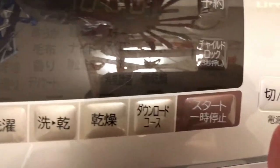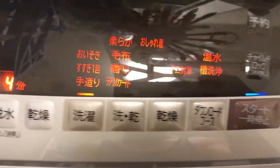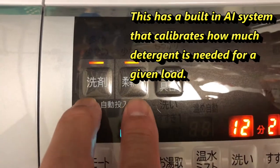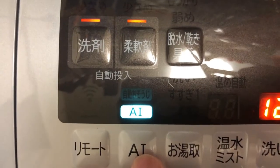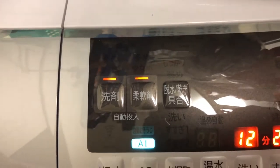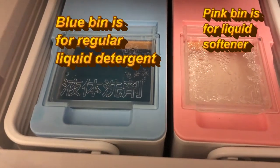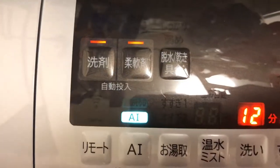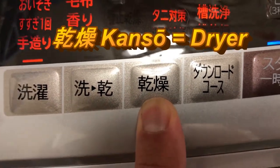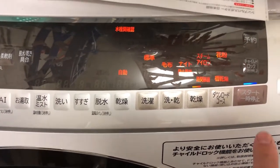The first thing you have to do is press this button that turns on the power. Everything is in Japanese. By pressing these two buttons — automatic mode and this AI button — it gets the AI system to determine how much detergent is needed for each load. These are the compartments for the liquid detergent. These characters mean dryer mode, so I'll press that, and then start.